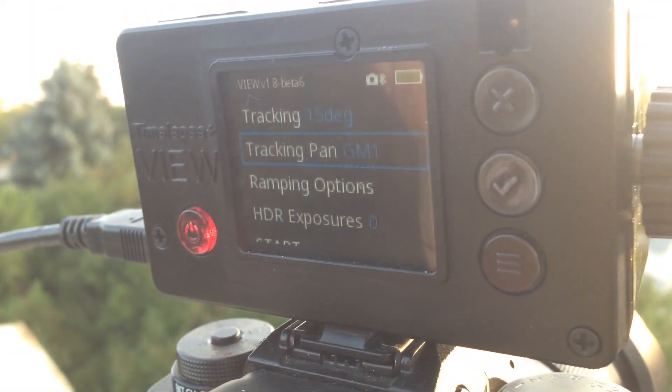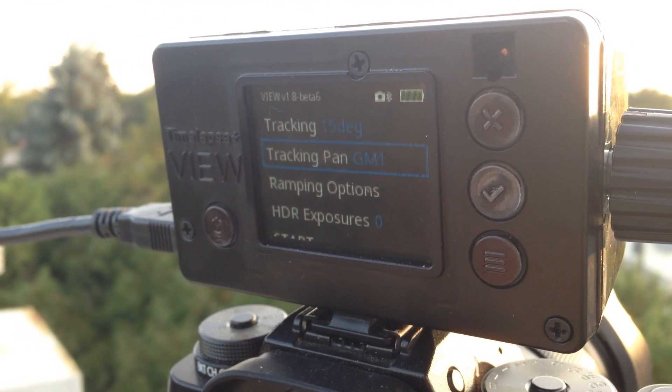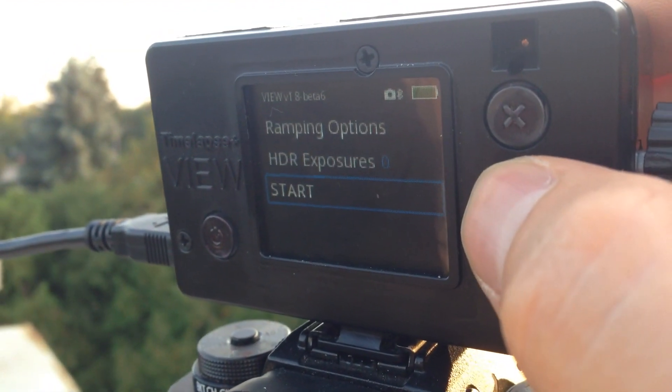This is where we select the motor for tracking: the Genie Mini number one. It's the only thing we have connected right now. Then ramping options — we're just going to leave that stuff at default, not going to do HDR, and I'll hit Start.